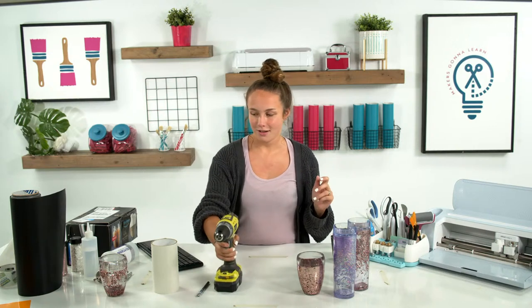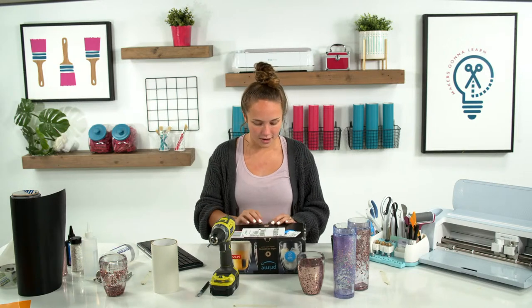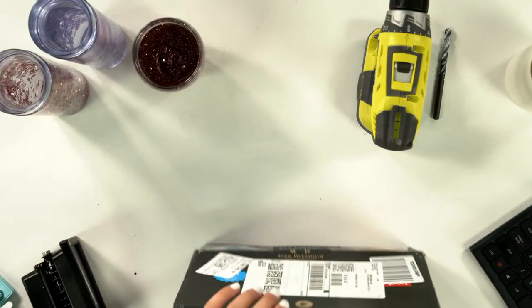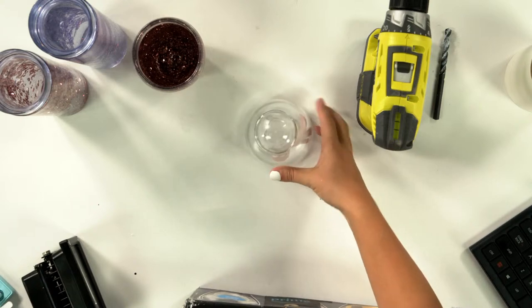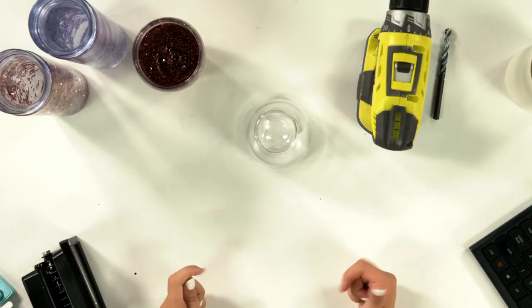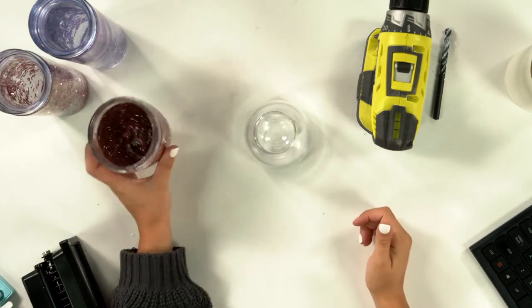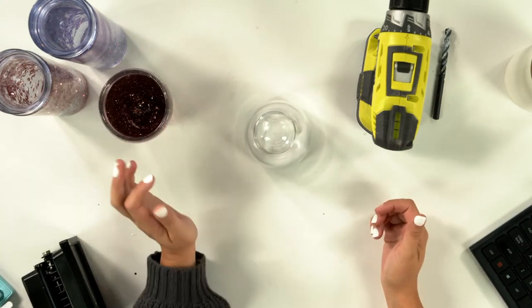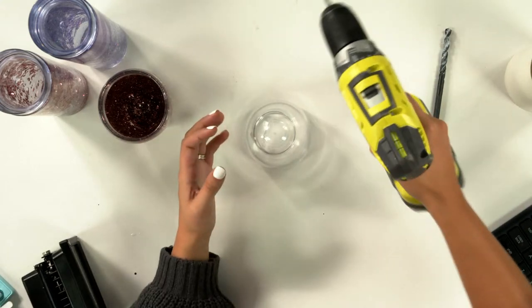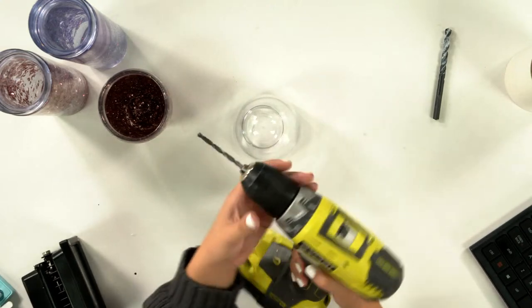All right, I'm going to get started and while I'm doing it we can still talk and answer questions. We have lots of friends who say they are scared of drills — should they be scared of this project? No, the worst that can happen is that you crack your tumbler. If you go slow, if you're afraid, you'll probably go slower than I would, so that's good. Let's do a little drill tutorial.